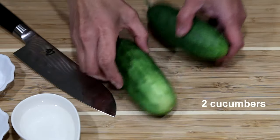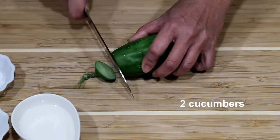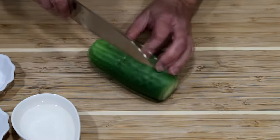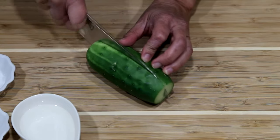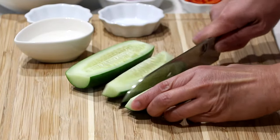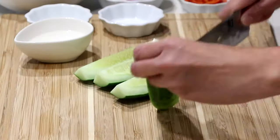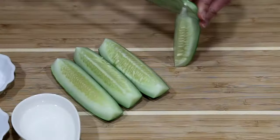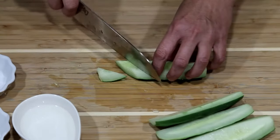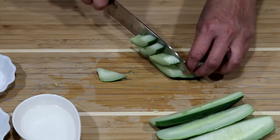First, I'm going to prepare the cucumber. I'm going to leave the peel on, cut it lengthwise into quarters and then remove the seeds. Then I'm going to cut each strip diagonally into quarter inch thick pieces.